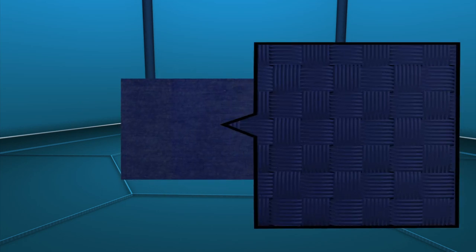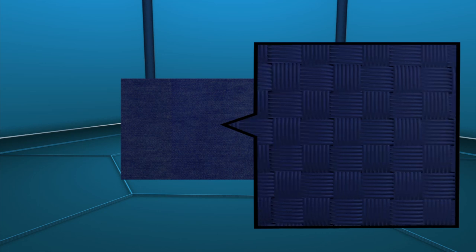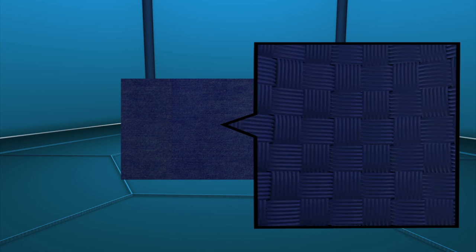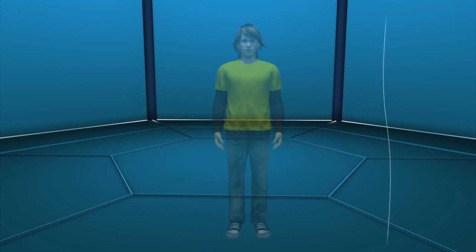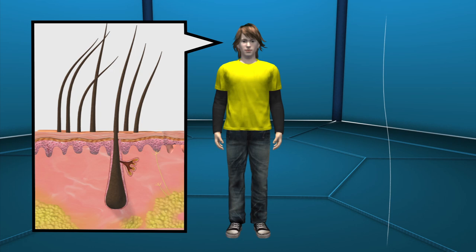A protective patch developed to help repair soft tissue consists of a resilient woven material on one side to help it withstand the stress of movement. The other side is made of a thread spun a hundred times finer than human hair, which helps cells to grip and bond to the material more easily.